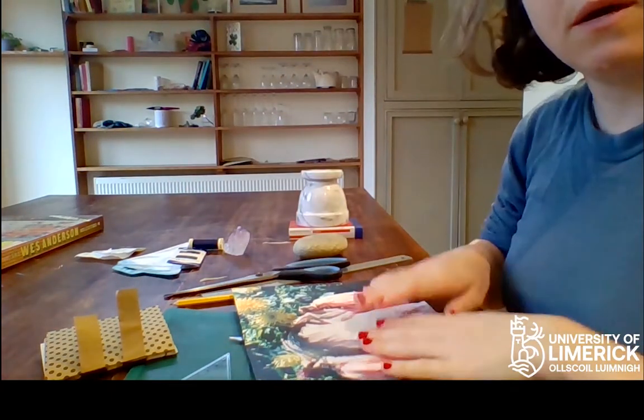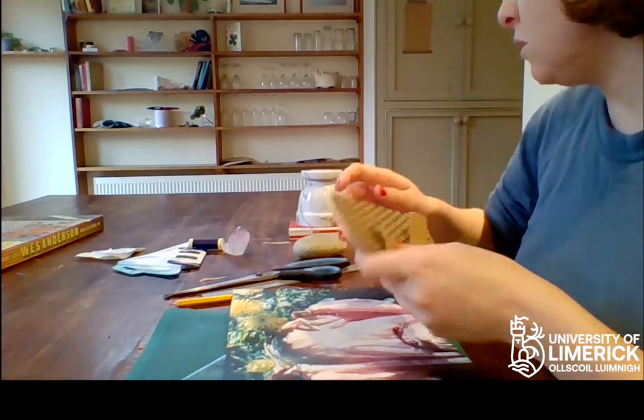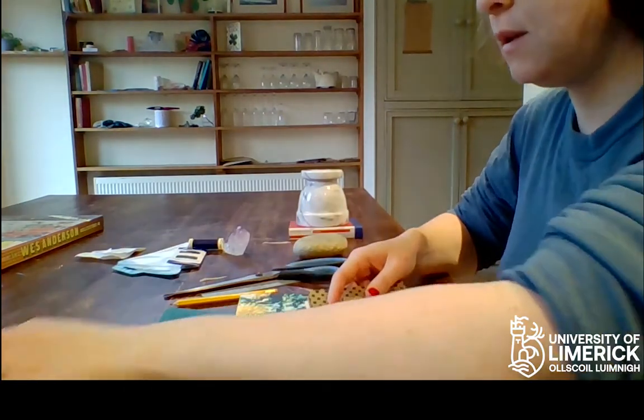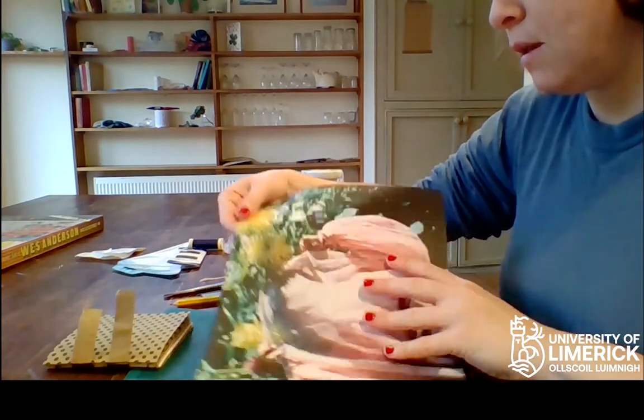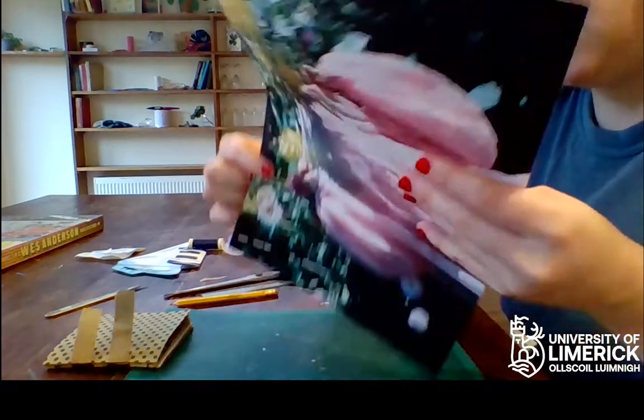Now we are going to do the soft case version of the lace case binding, and the soft case version is a little easier.